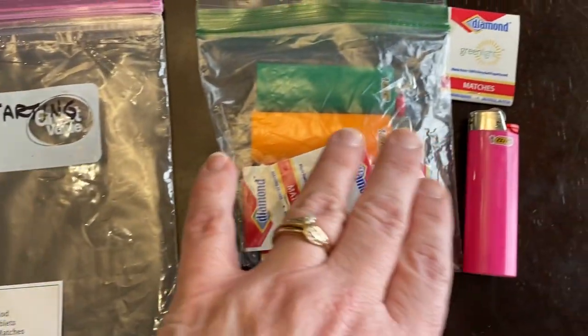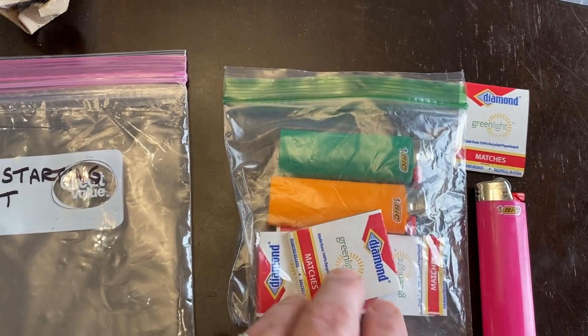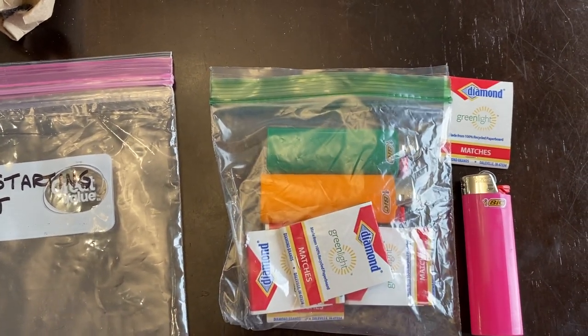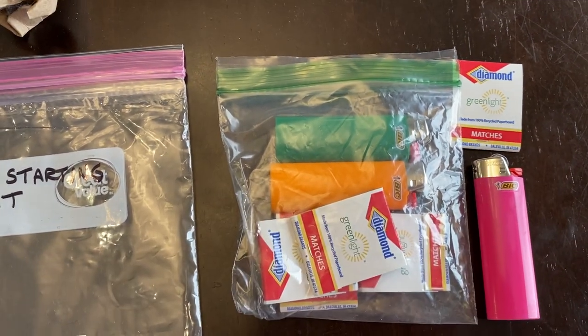We've got books of matches and some lighters in a Ziploc so that they don't get wet, hopefully. That's where you start — obviously your fuel fire starter. You could put a ferro rod in there, or other options like a long lighter.